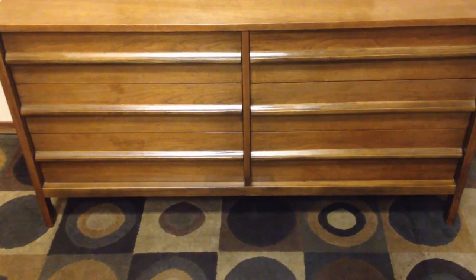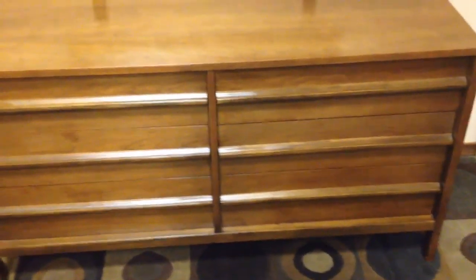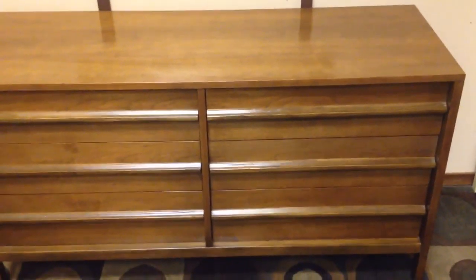It works brilliantly. The modern action allows the drawers to function properly without any slop, which so many antique dressers do have because they don't have proper sliders built in. This dresser does feature that.